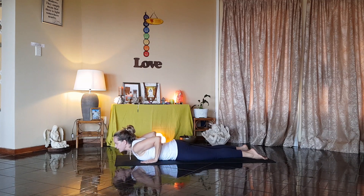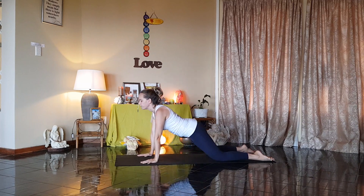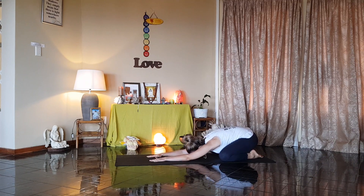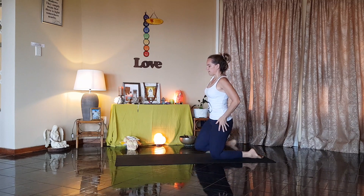Moving into recovery. Hands alongside the chest. Stretching up. Push back, big toes together, knees wide, buttocks down onto your heels. Reach the arms right forward, tucking the head down. Breathe. Come up onto your knees, and slowly stand.